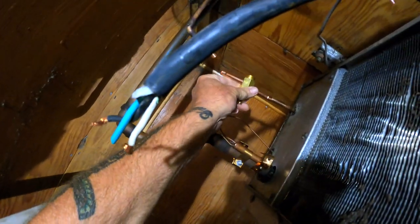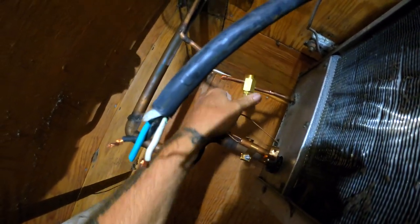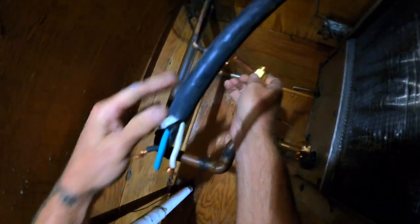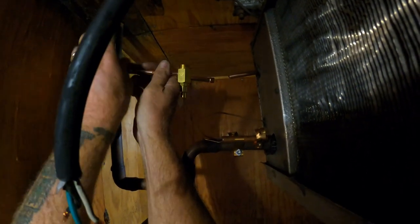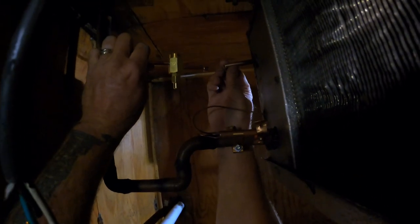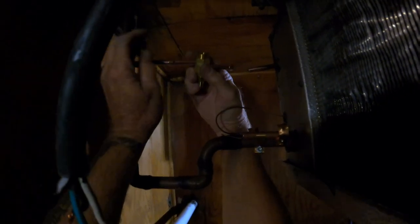You can get your pipe all prepped, shined up, reamed out, and then you can refit your solenoid valve. I'm going to see if I need to make a piece right here — I'm going to have to make a small little chunk of pipe with a swage on the end. Three-eighths, a little uni-bit, make a swage. She's a hot one.